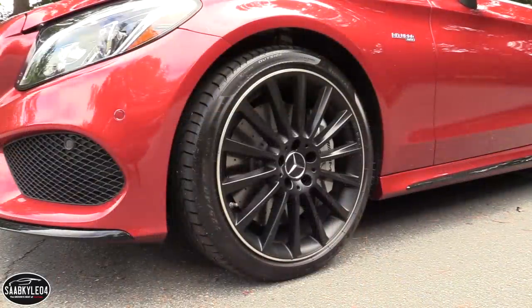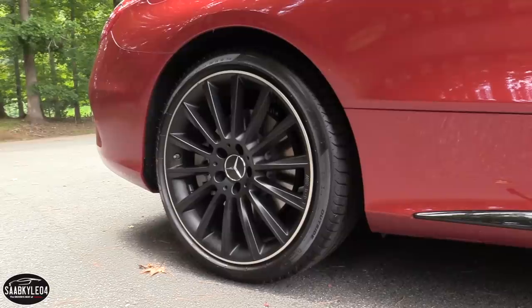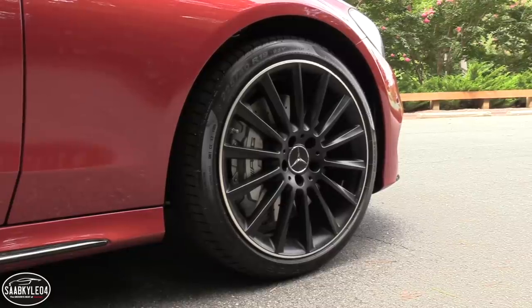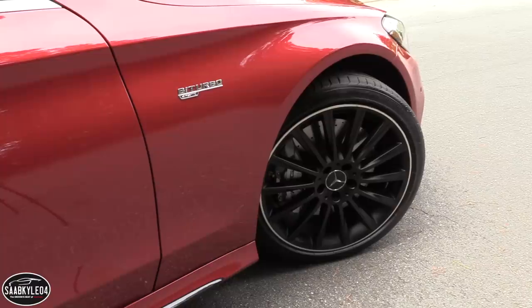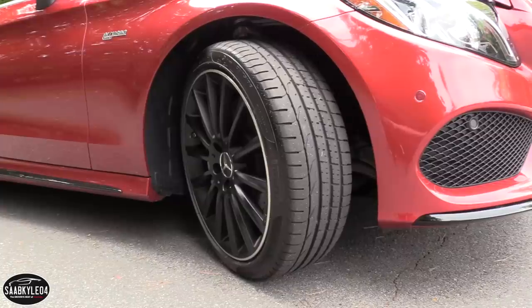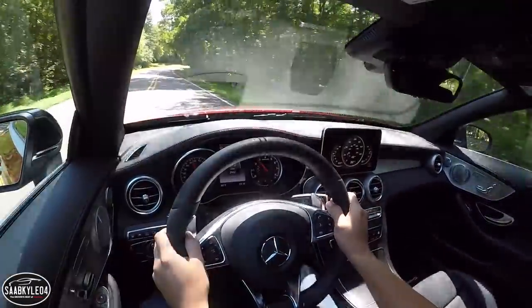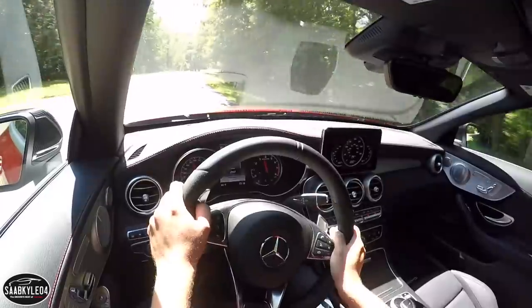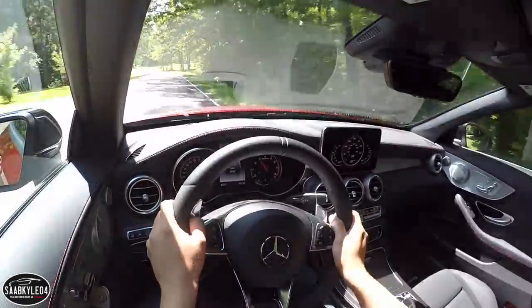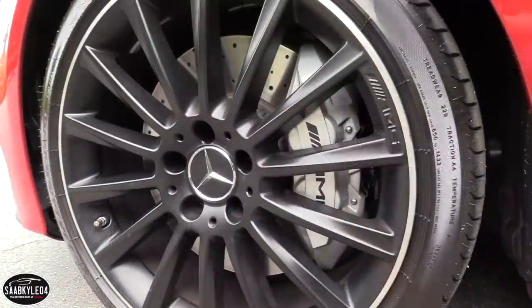All C-Class Cabriolets come with some form of staggered wheel and tire package. The C43 setup comes with 18-inch wheels, but 19s are also available in several different styles, including these matte black 14-spoke wheels with a polished outer lip. They're wrapped in high-performance Pirelli P Zero tires — 225/40s in front and 255/35s in the rear. The staggered setup gives you a bit more traction out back, and with the 19-inch wheels you also get 10-millimeter wider rear tires. There's good steering response and in the corners the Pirellis offer a lot of grip.